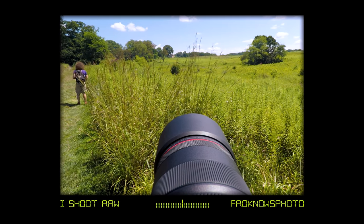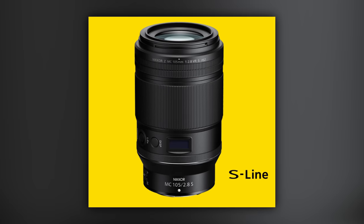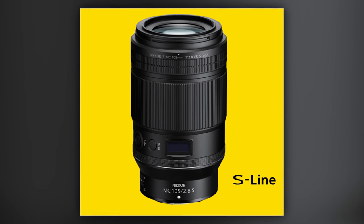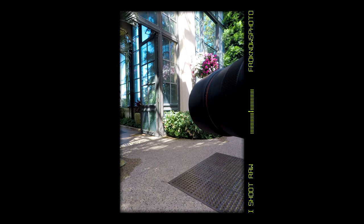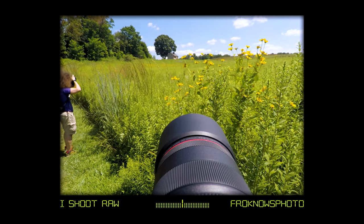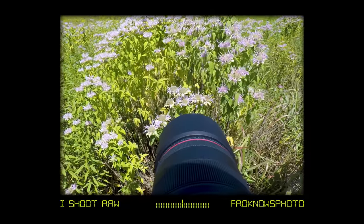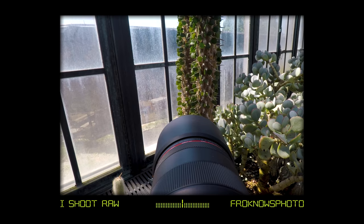We took this out to Longwood Gardens. When I say we, I mean Steven went along with me. I was using the 105 macro from Nikon, and Steven was using the Canon 100 f/2.8 macro at Longwood Gardens. He was finding different textures, different landscapes, different things to get macro shots of. Longwood Gardens is a great place because you have flowers and bees flying around.